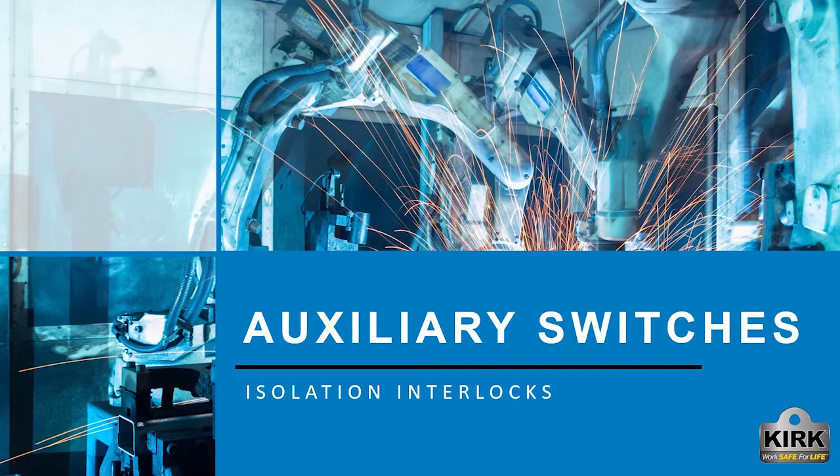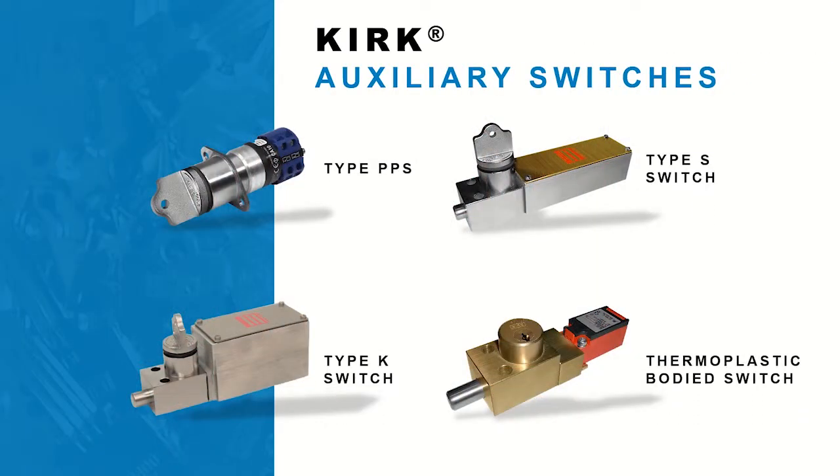Hello and welcome. In this video we are going to discuss Kirk Auxiliary Switches. Kirk offers a variety of auxiliary switches that add an electromechanical element to a track key interlock sequential safety scheme. The auxiliary switches aid in power isolation by changing the state of the contacts when the key is turned in the cylinder.